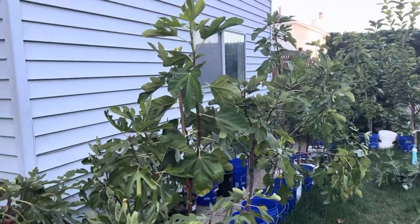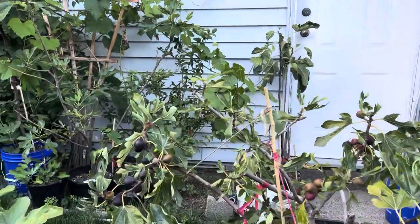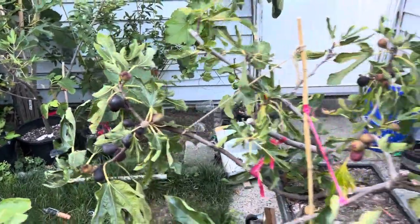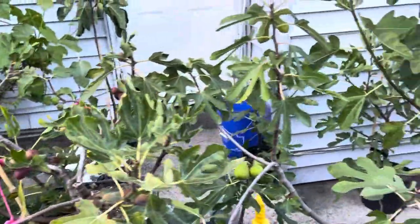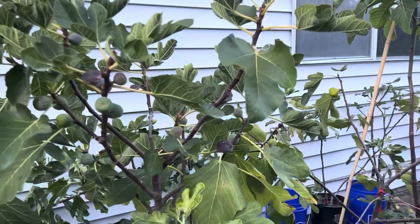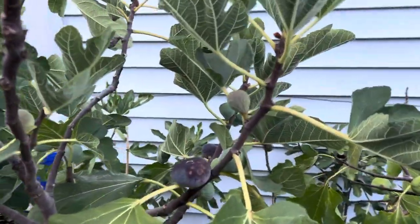Hello, everyone. Welcome back to my channel, Fig Madeira. Today, I know that I have a few trees. I have some figs that are ripening on them, but we've already done the taste test on these guys. The one I really have been looking forward to, as I have mentioned many a times, is my I-258.